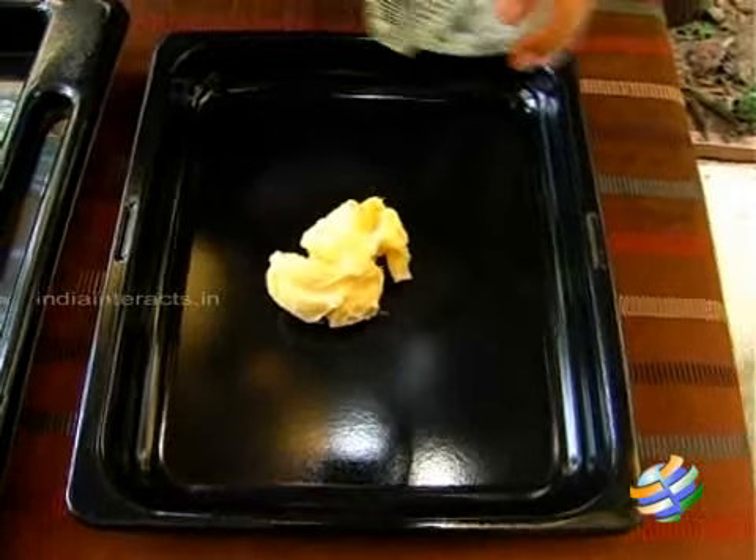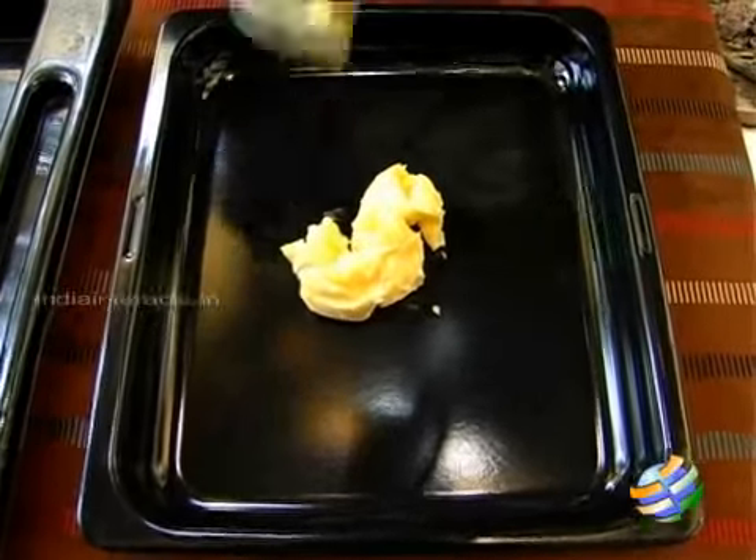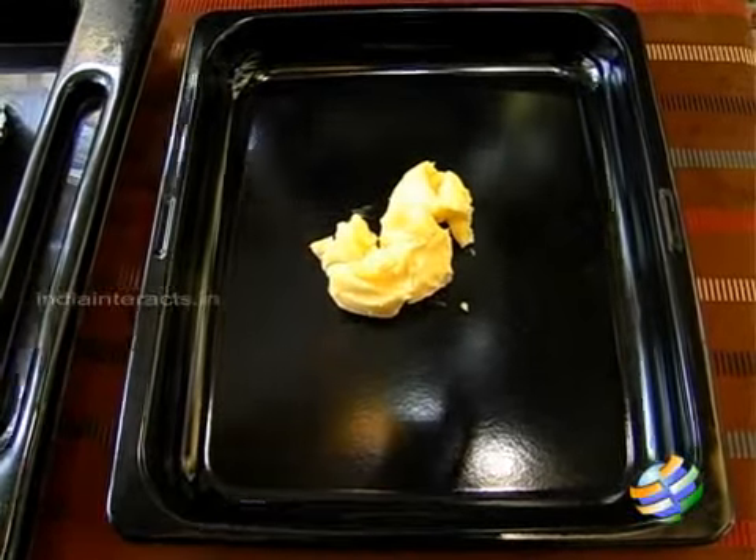First, what I'm going to do is add the butter to the tray and heat it up slightly so the butter melts, and then I'll be adding the cracker crumbs to it to make a nice base. Let me get started with this now.